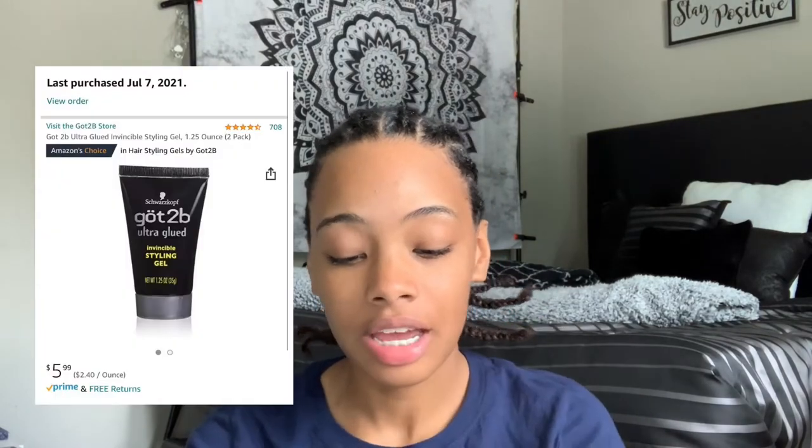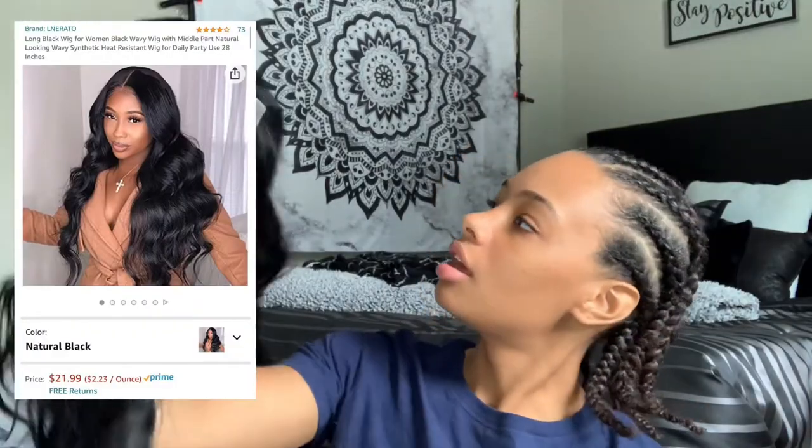This is Got To Be Glue — Got To Be Ultra Glued styling gel. Both of these are 1.1 and 1.2 ounces, they're so little. This is the wig — I know it looks like a dead rodent. It's curly. I wanted something more natural but those are like $60 and my bank account was not having that. It has a little lace in the front and a part down the middle.